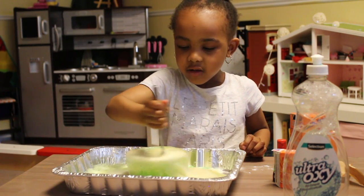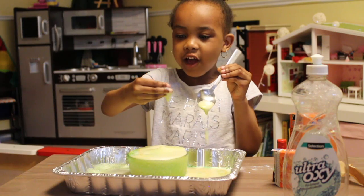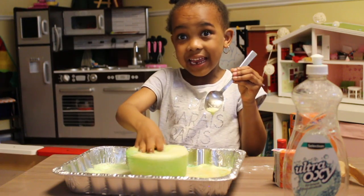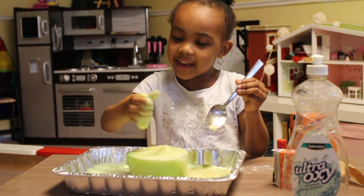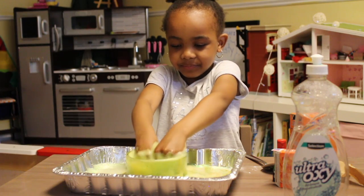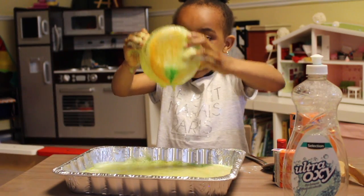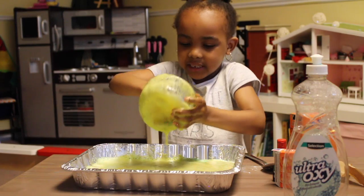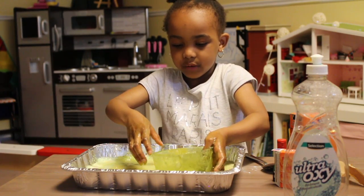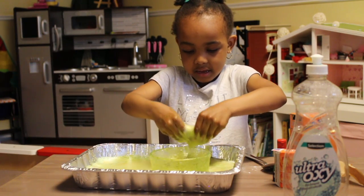You can stir it too. You can touch it. You can touch it too. And it feels so... It's mushy. It feels like it's soapy. It's okay. Let's dig in. Let's play!